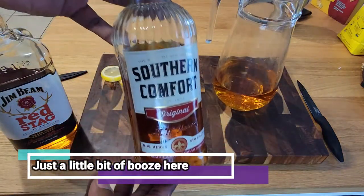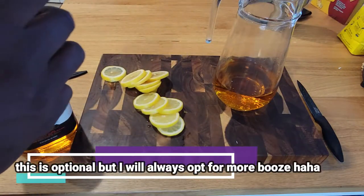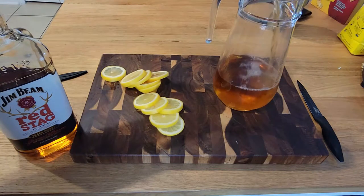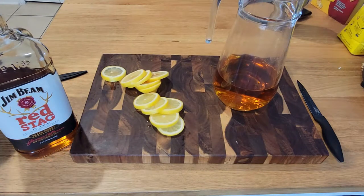Now Southern Comfort — this is an optional step, but it adds such a depth of flavor to this drink. About three ounces of this in a pitcher is going to be perfect. Just get ready for the goodness.